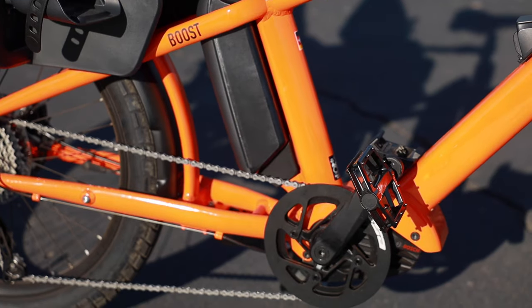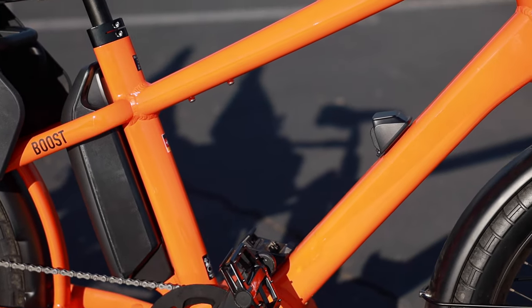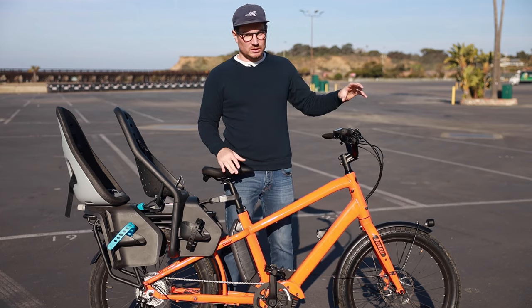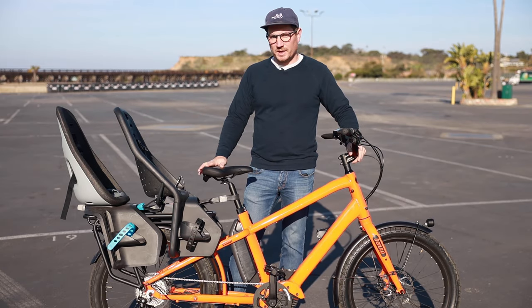It has the option for two batteries — just the single one here and then the option to add a second. The overall geometry of the bike is pretty upright and relatively comfortable, with wide tires, and just a solid bike overall.